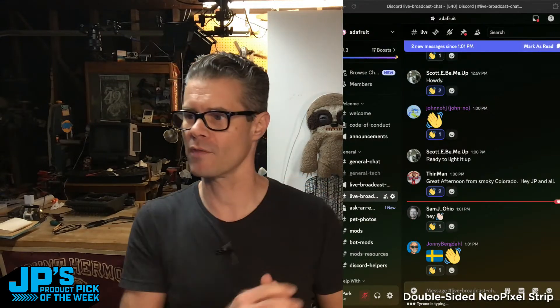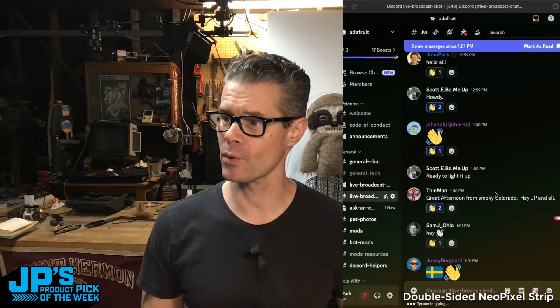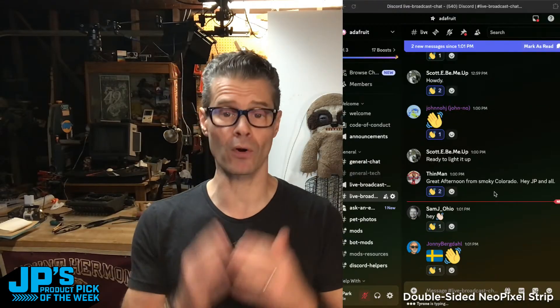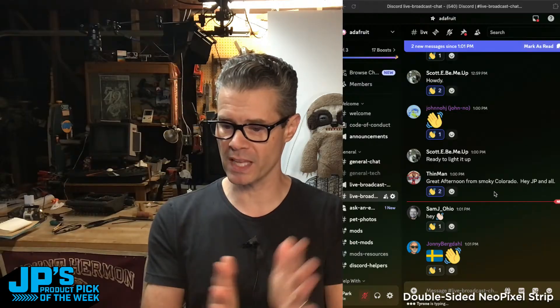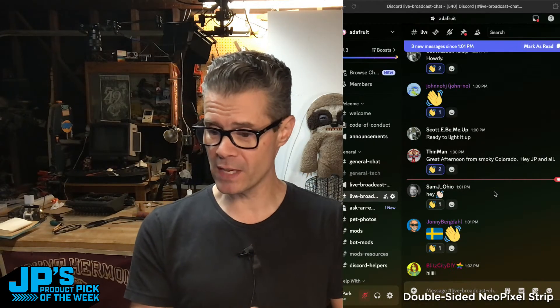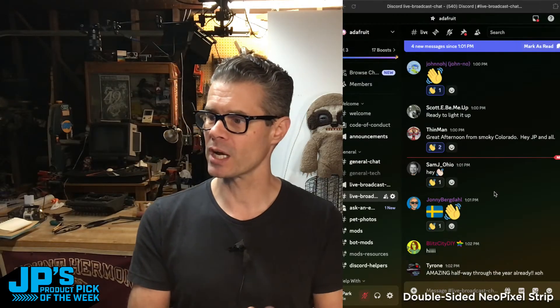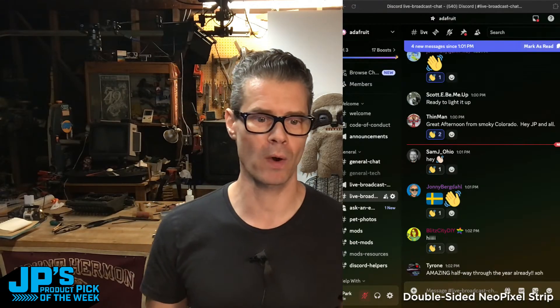You can look for the live broadcast chat channel right there. Head on over there and say hi to Johnny Bergdahl, Sam J, Ohio, Thin Man, Scotty B, Me Up. Thank you for popping into our chat. And over on our YouTube, we do have a chat there that we're keeping an eye on. Hello to Dave Odessa, Beata Graf Abdelhagen, Medi Dagdug TV, Go Figure Go, and Johnny Bergdahl is there as well. Hi Tyrone, thanks for popping in. Hello Blitz City DIY, thanks for joining us.